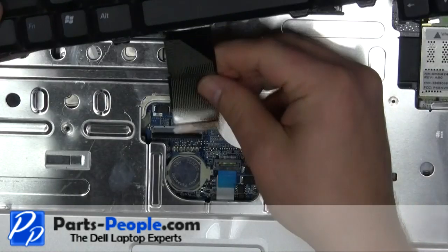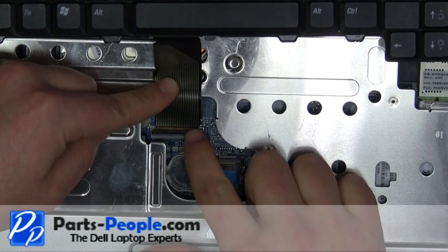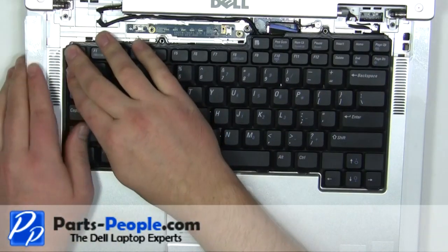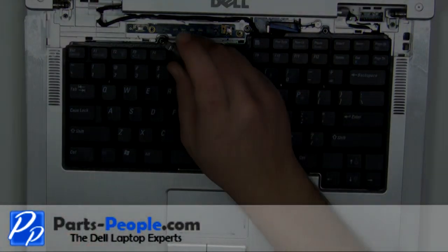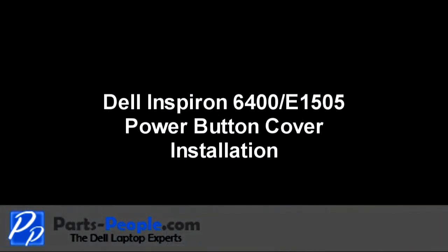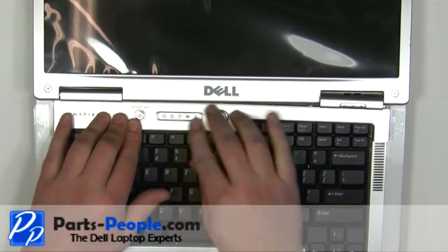Plug in the keyboard cable. Place the keyboard into the palm rest and secure with the two screws. Starting on the left side, snap the power button cover into the laptop working your way to the right.